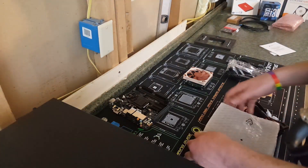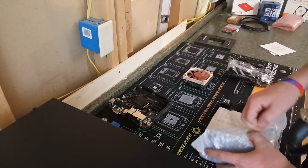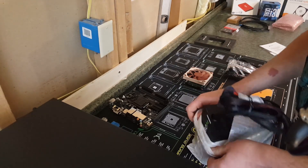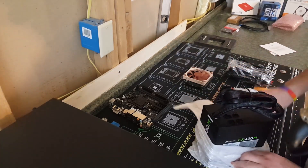Very, very cool power supply — semi-modular — that will help cut down on poor cable management.